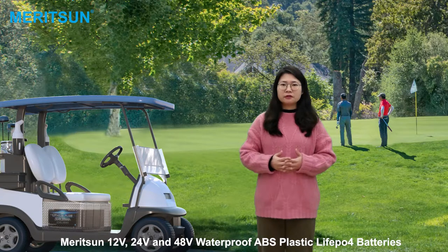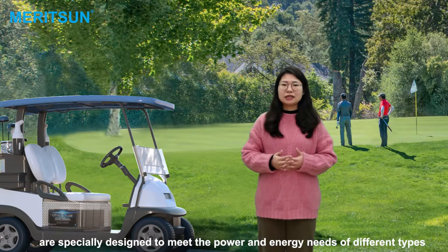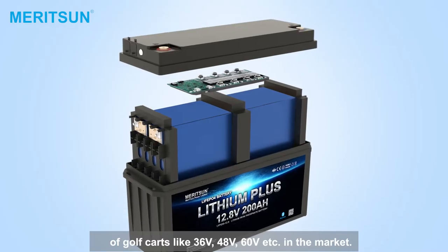There are some 12-volt, 24-volt, and 48-volt options. These lipo-volt batteries are mainly designed to meet the power and energy needs of the different types of car, like the 36-volt, 48-volt, and 60-volt in the markets.